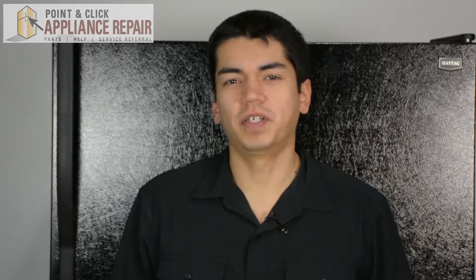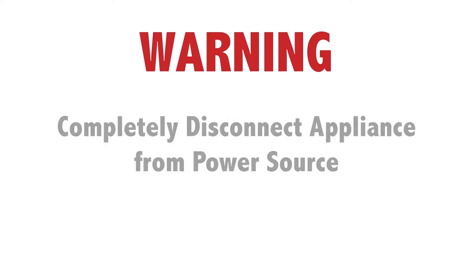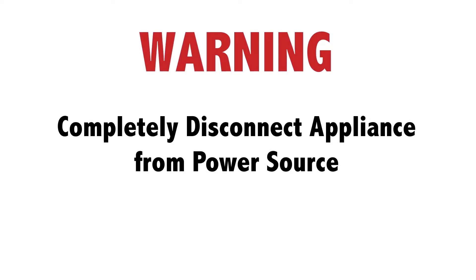Hi, my name is Bill and today I'm going to be showing you how to replace the ice maker front cover in your fridge. The reason why you might have to do this is because the cover is broken, damaged, or missing. Before doing any repairs, please disconnect your power source.